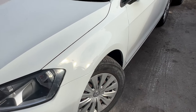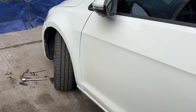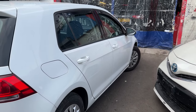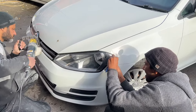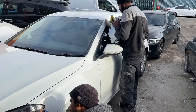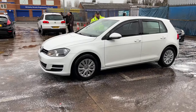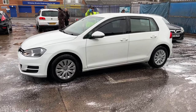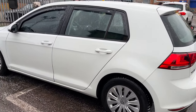That brings us nicely on to today — picking the car up from the body shop. It's been two days since we dropped it off, and the door, the wing, and the front bumper have been resprayed. Before I could take the car away, the guys at the body shop had to give the paint a quick cut and polish — that's to take any dirt or runs out of the lacquer that they had just sprayed on. Before I get into the first proper test drive and the full price breakdown, let's make a quick stop at the car wash to have the car cleaned.